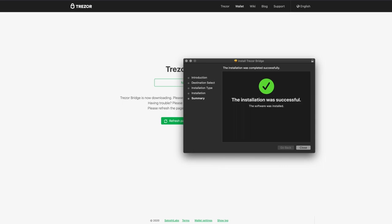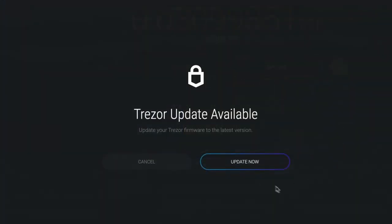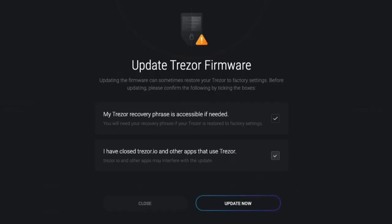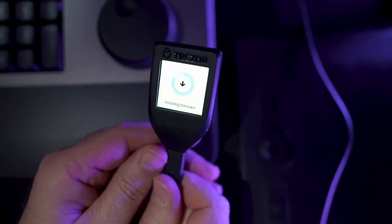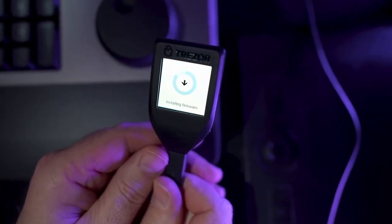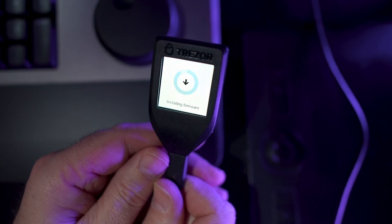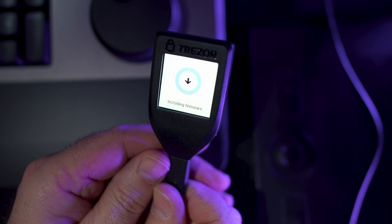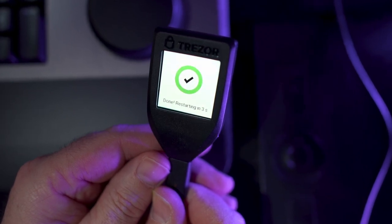Because updating Trezor firmware can restore its factory settings, close any apps that might be open that use Trezor, including the website Trezor.io. Click Update Now. A message will announce that the update was successful. Your Trezor will boot up as it begins to update the firmware. Do not close Exodus or disconnect the device while the firmware update is in progress. Trezor will auto-restart when finished.